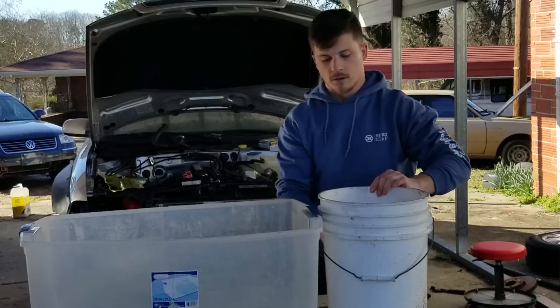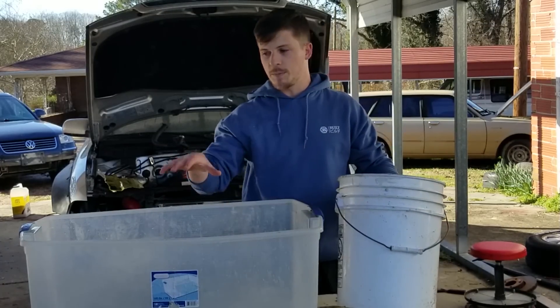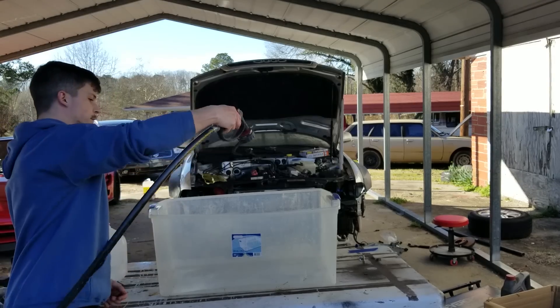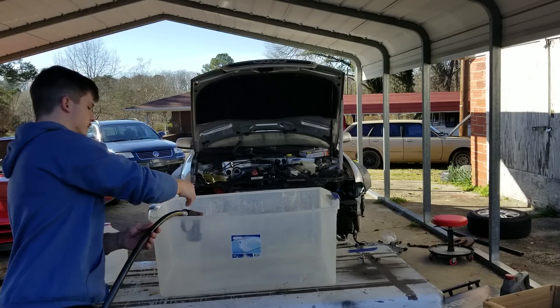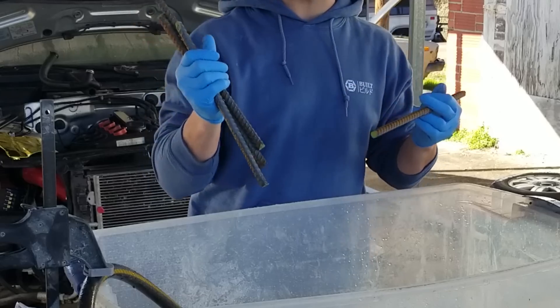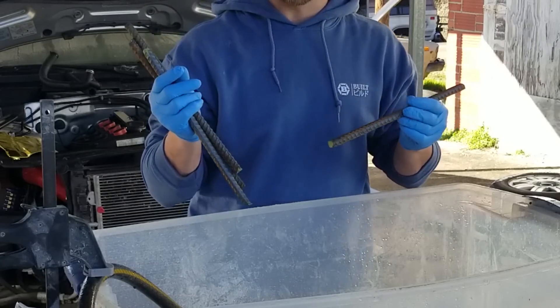First, you need a bucket. A five gallon bucket like you get at a paint store works, but I'm going to use big parts so I need a big bucket. Next, we're going to fill it with water. While that's filling up, I'm going to prepare the next step. These are one half inch by one foot long rebar and I just picked them up from the local home improvement store.